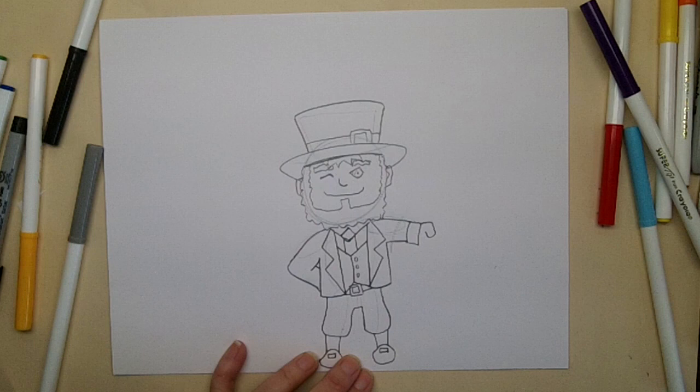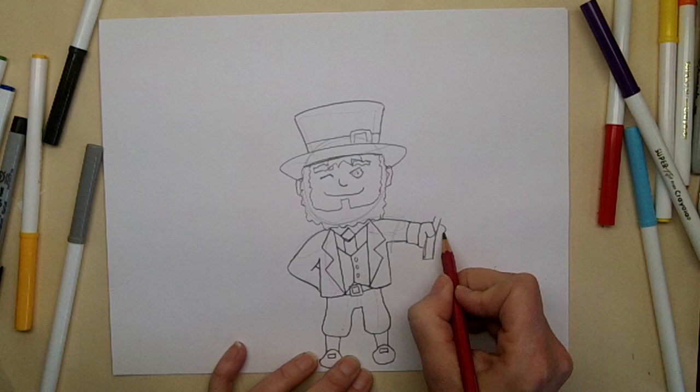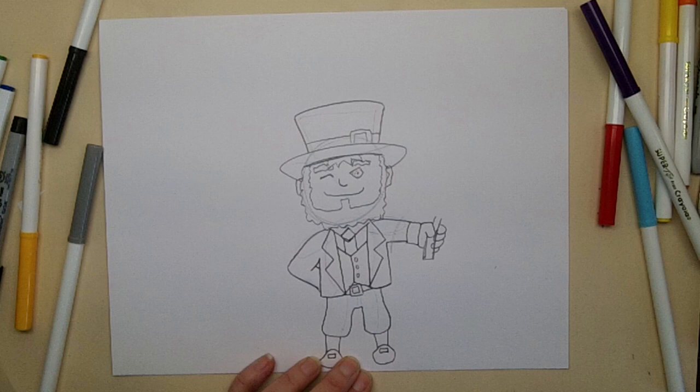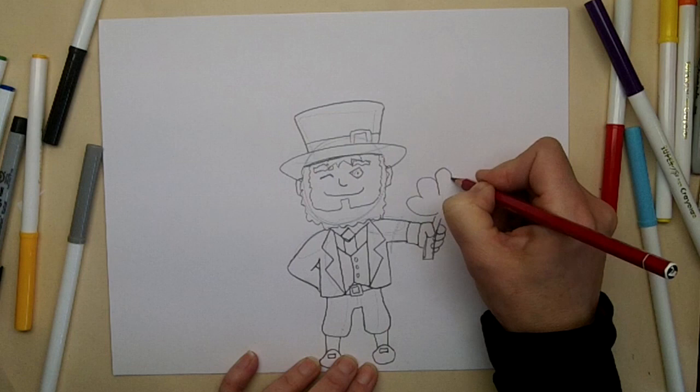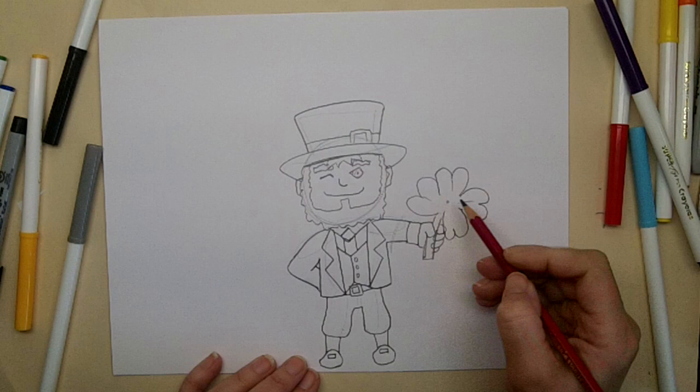Now we're going to make the stem of the shamrock so we can see where the rest of his hand will go. Coming over this way, we'll see his fingers grasping it. And now we'll draw the shamrock: one heart, two hearts, three hearts, and four hearts. I did a tutorial on how to draw shamrocks if you want to check that out. This is how you draw a leprechaun.